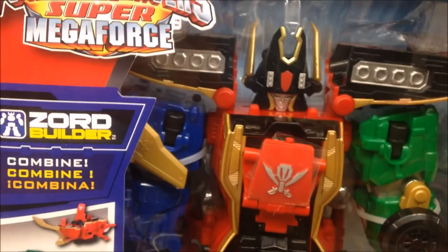Right here is the Deluxe Legendary Megazord. So cool to see — this might actually be the first time I'm seeing it in person. It comes with the translucent Super Mega Force Red Ranger key. There are two of these at my Toys R Us and they retail for $36, whereas on Amazon you can get them for around $35 — probably cheaper.